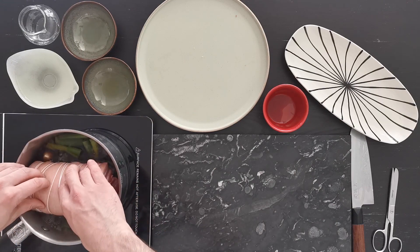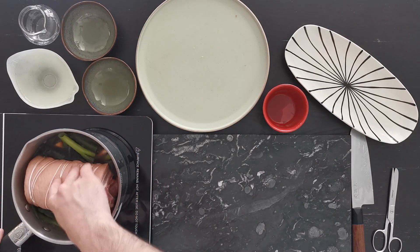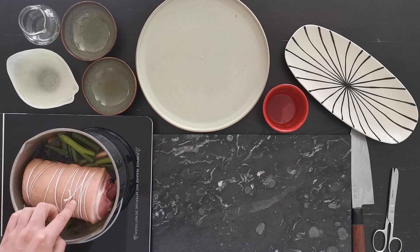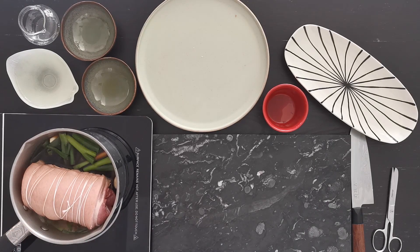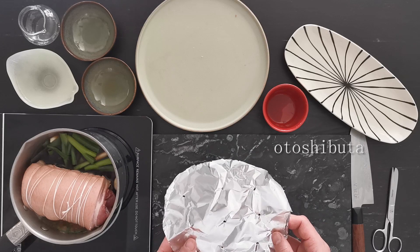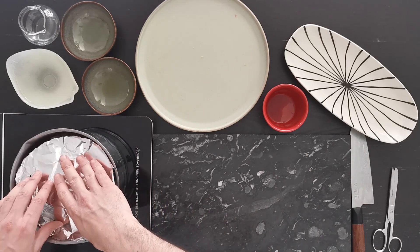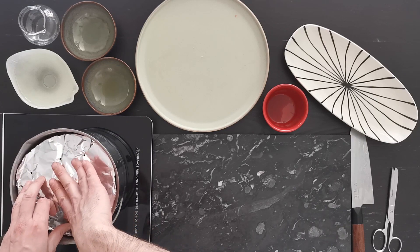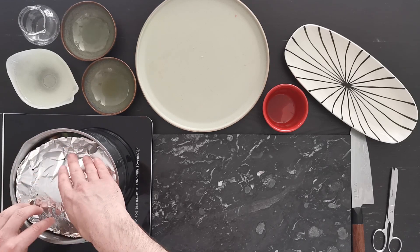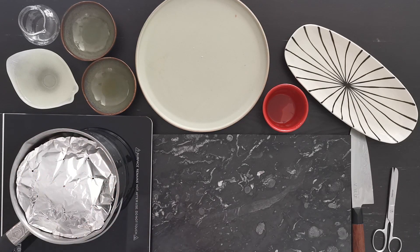Bring the liquid to a boil, place your pork belly in it, and reduce to a simmer. Cover with a drop lid — if you don't have one, you can make your own. In Japan they use an otoshibuta, which is a drop lid with orifices, either metal or wood, that you drop directly on the food. This serves to distribute the cooking heat evenly through all the things you are cooking; otherwise it will look different underneath than on top.